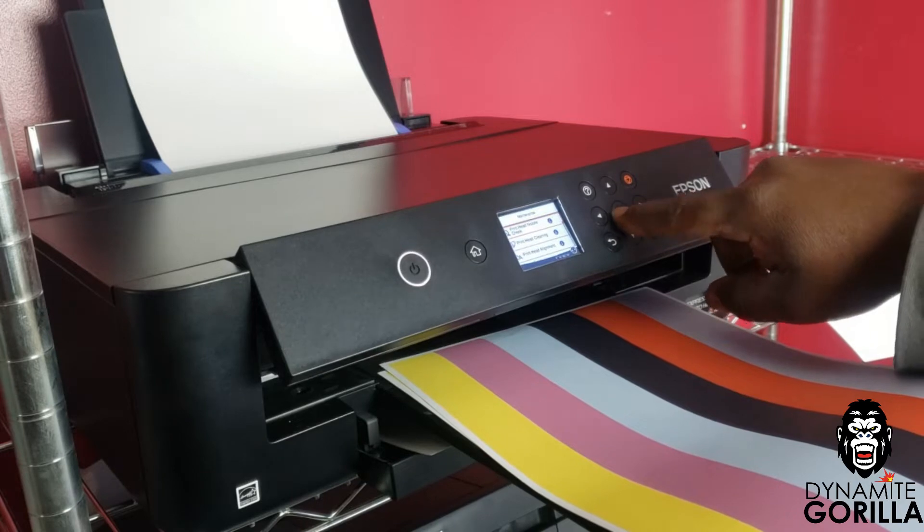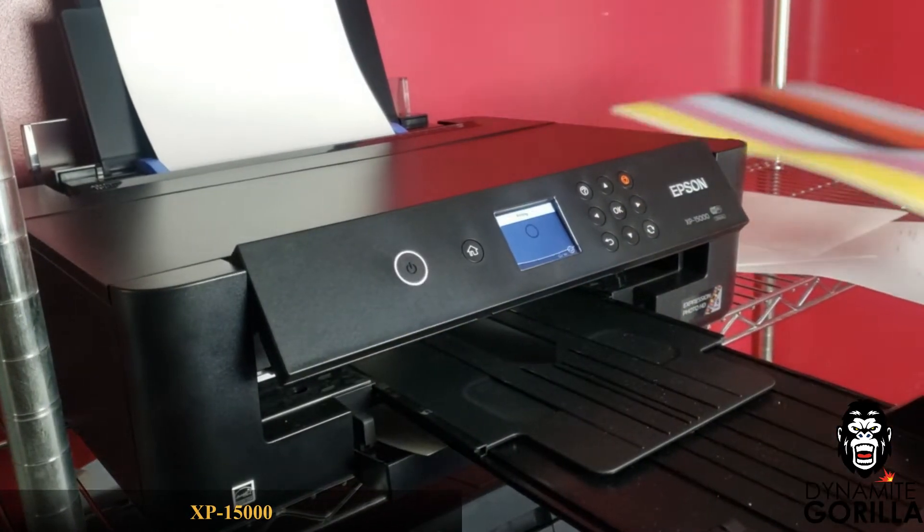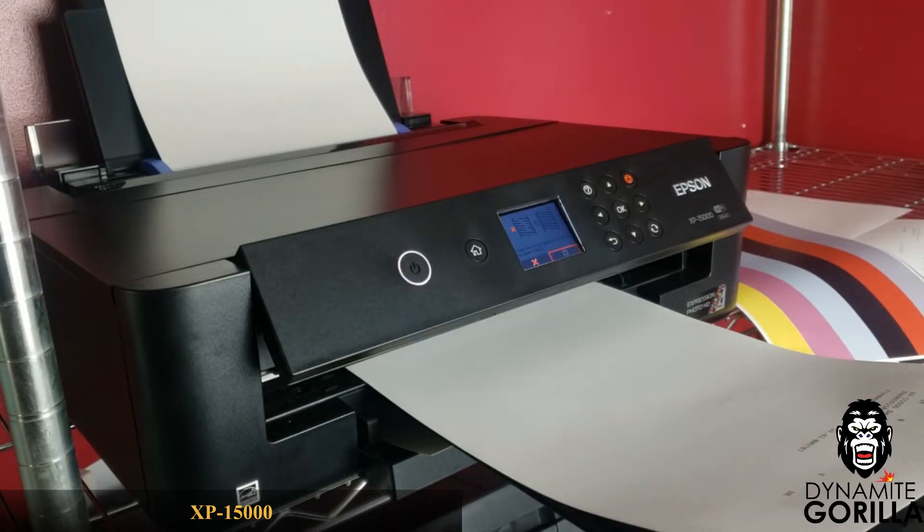Once those purge files have been printed I'll go through and do another nozzle check just to see where I stand. If I'm still missing a few lines I'll wait a few hours and run another head cleaning and three more purge files.